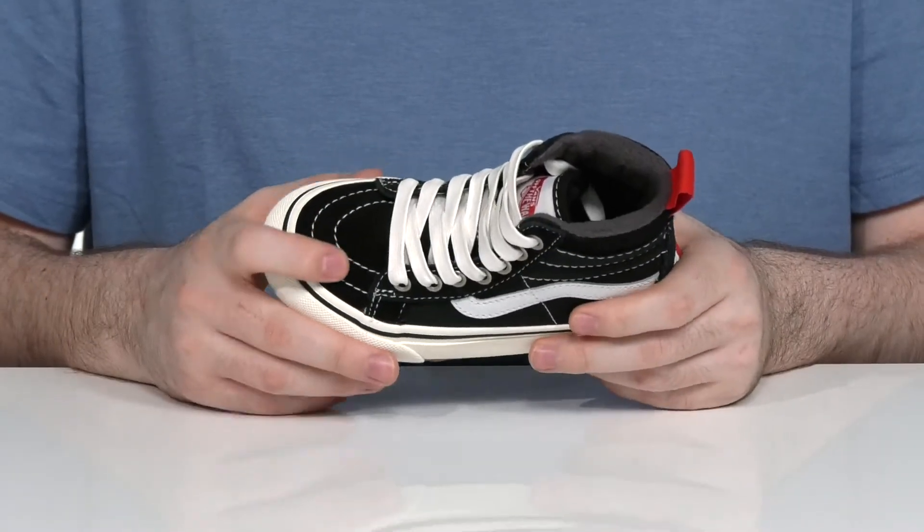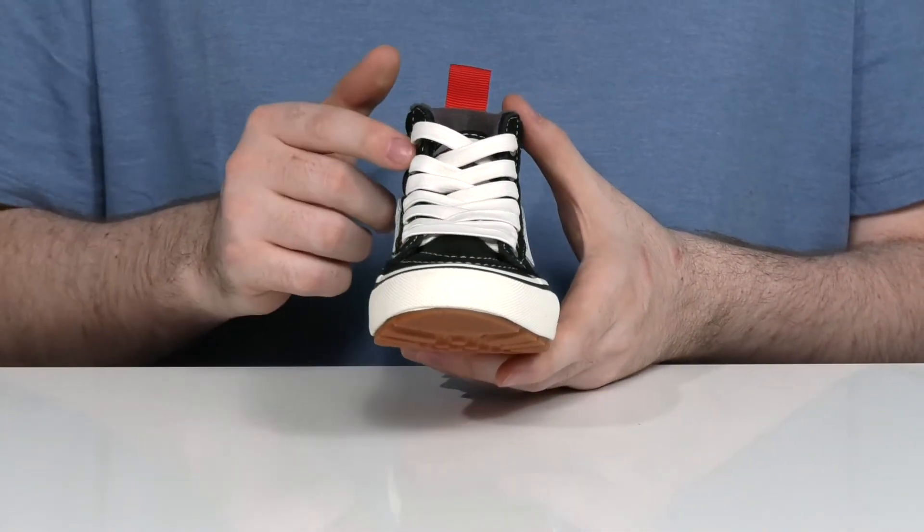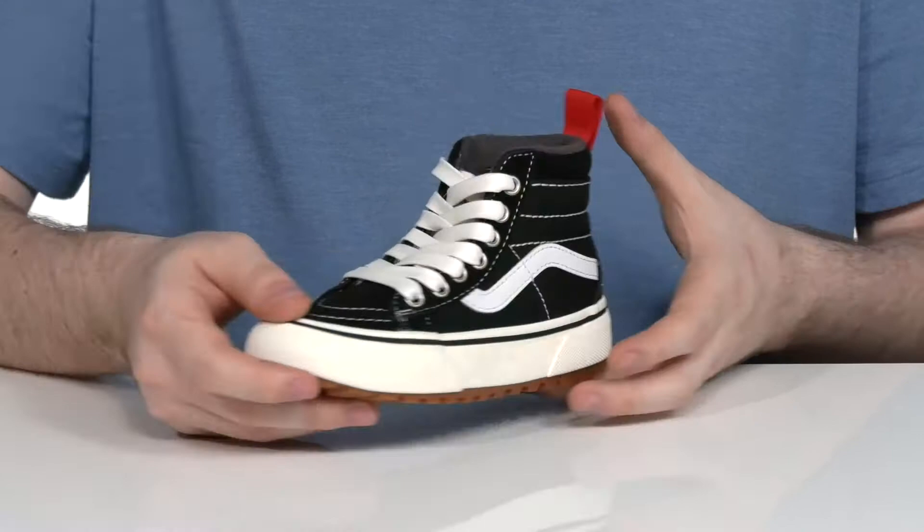This style has the traditional suede and canvas upper using a flat style lace-up and metal eyelets for a secure and customizable fit.